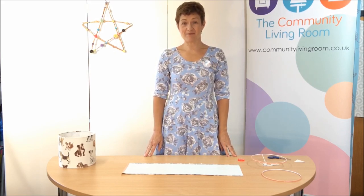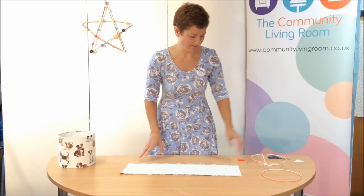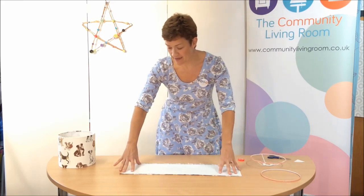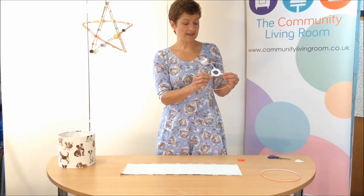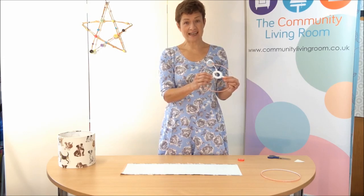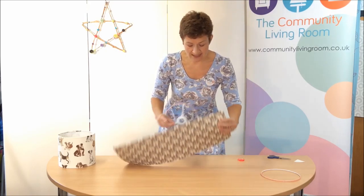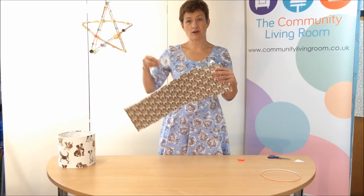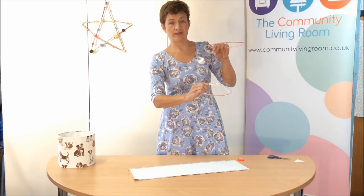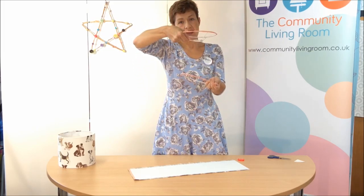This is now my favourite part of lampshade making. We're going to turn this 2D flat object into a 3D lampshade, just in front of your eyes. We've prepared the rings, we've prepared the panel, now we're going to put it all together. You need to decide at this point if you want it to be a table lamp or ceiling lamp. With my reindeer, it would look a bit silly if they were upside down. So I'm going to make this a table lamp, which means the gimbal needs to be at the bottom and the plain ring at the top. If it was going to be a ceiling lamp, the gimbal would be at the top and the plain ring at the bottom.